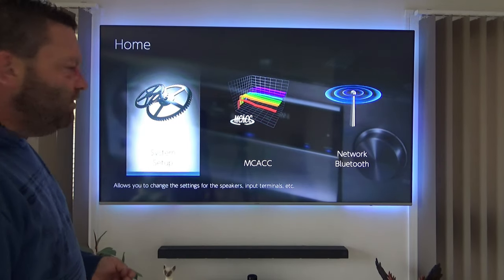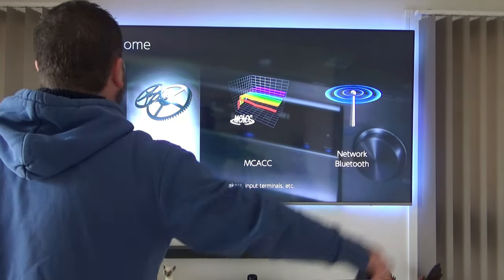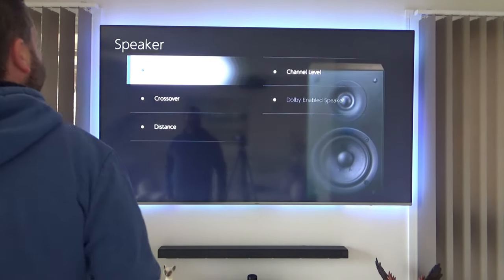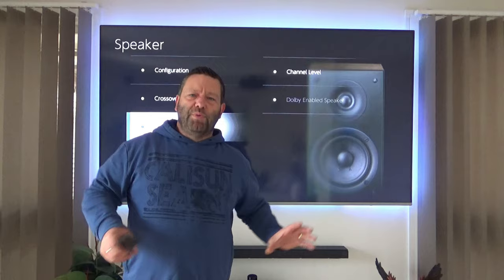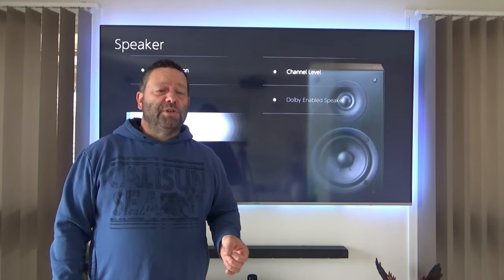I'll bring up the on-screen display and we'll have a look at that. Holy shit — blue screen of death! Alright, let's have a look at the on-screen display. So you've got your system setup, macro, and networking. Under setup you've got input/output assign, speaker setup, configuration, crossover, and distance. I do run the mic setup and it gives me maybe 85–90% accuracy, then I go back and readjust to what I like.